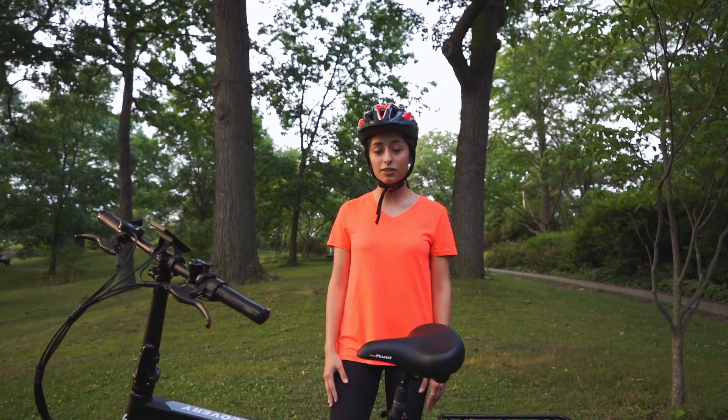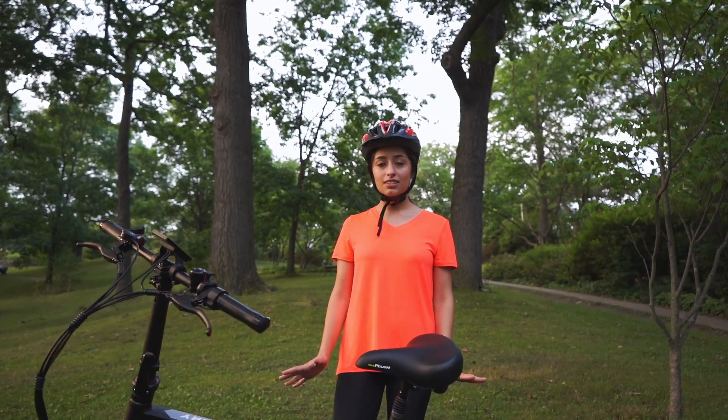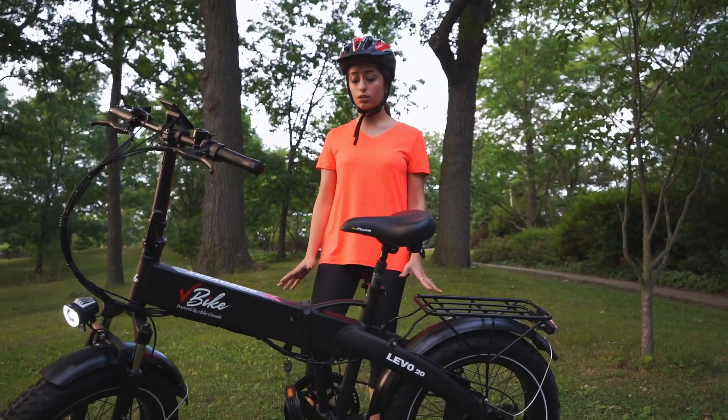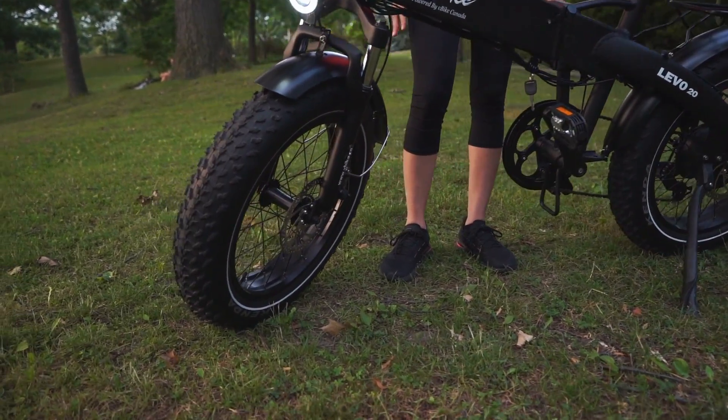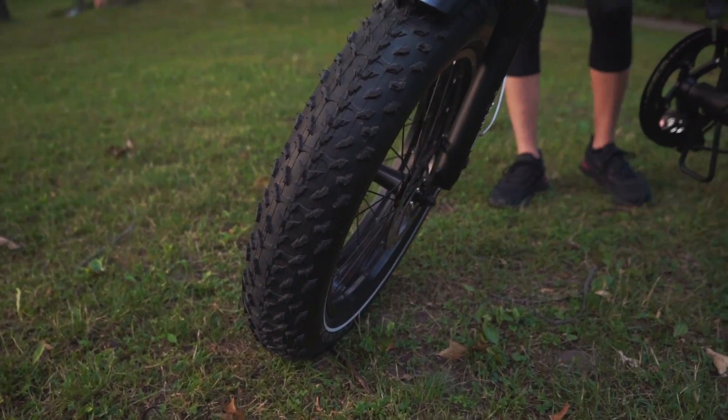This is Level 20, a product of V-Bike Canada. This class 2 electric bike is foldable and has fat tires, which makes it super comfortable and super nice to use.